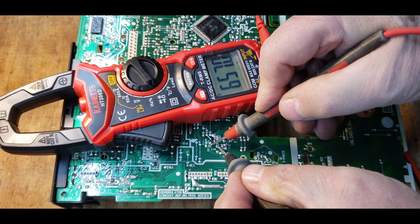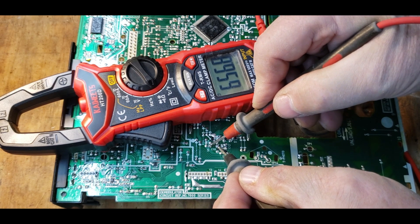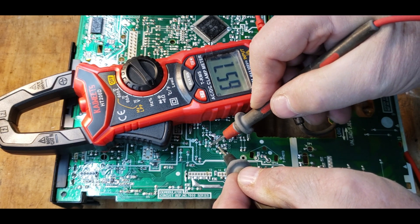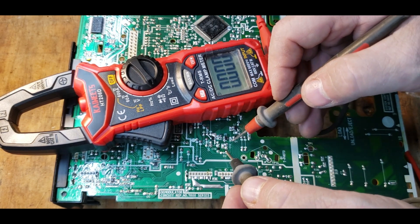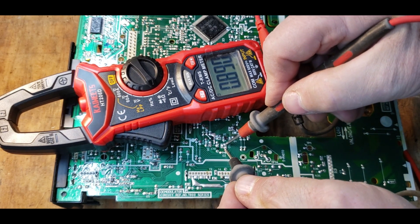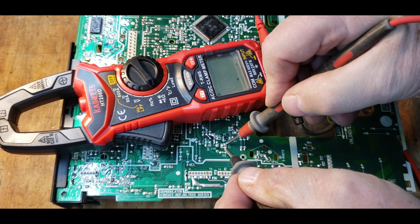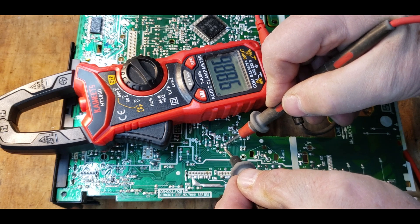It reads 650 microfarads — it pretty much knows there's a capacitor there, possibly a couple in parallel, but it's reading as capacitive. Now doing the same on C12 — it pauses for a bit — then reads 99 microfarads, so it's basically a 100 microfarad cap.